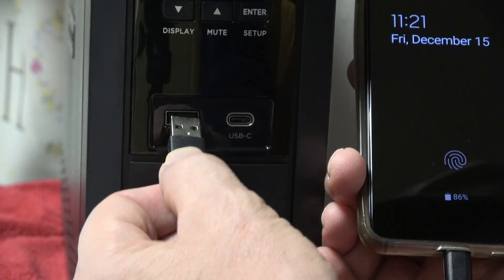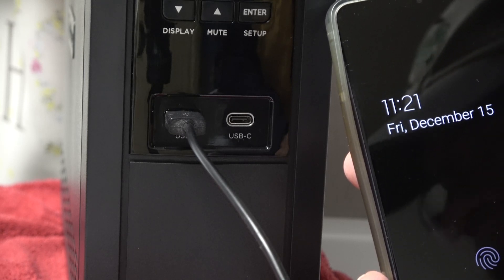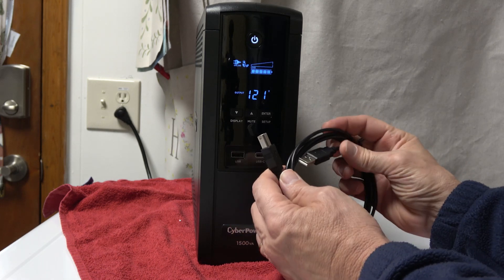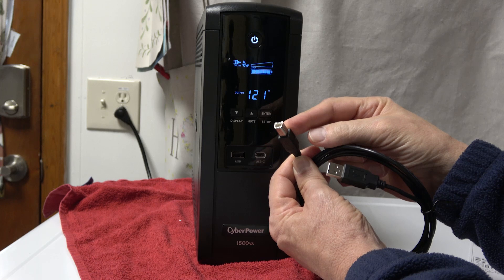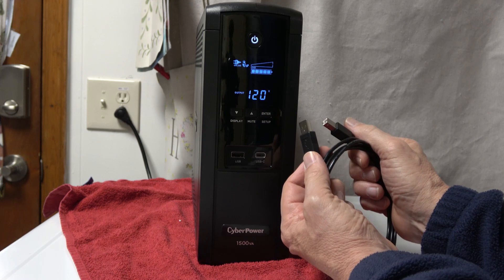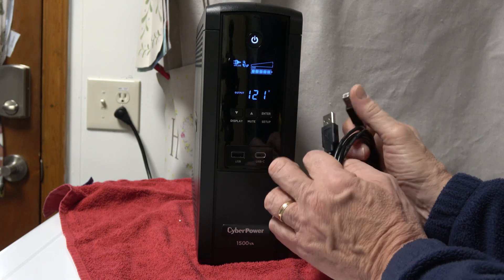Now let's talk about the USB ports. The USB ports will supply power while on the grid and also when off the grid, so you can charge devices either way. For those protecting a PC or laptop, you'll want to use the included USB cable — the large end goes to the back of the UPS and the other end to your laptop or PC. Then download the software from cyberpower.com.